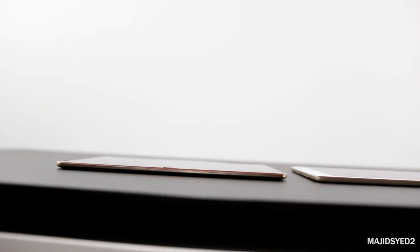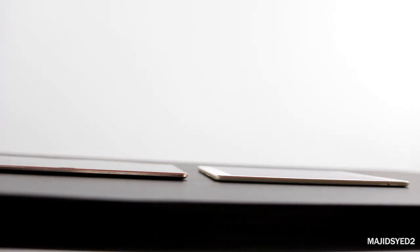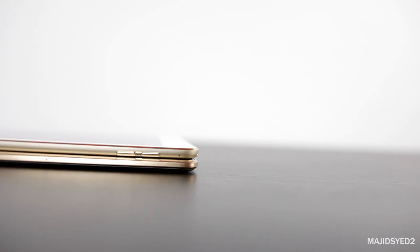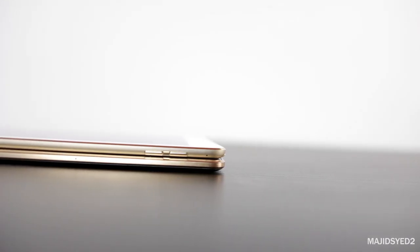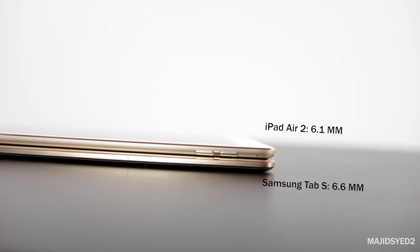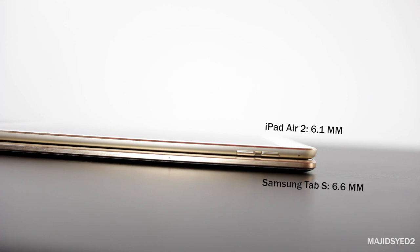One of the most unique things about both tablets is that at one point they were the thinnest tablets in the world. The Samsung Tab S held the previous record, which was broken by the iPad Air 2 coming in at 6.1 millimeters — only 0.5mm thinner than the Tab S — but Apple just wanted the thinnest, lightest tablet, and they achieved that.